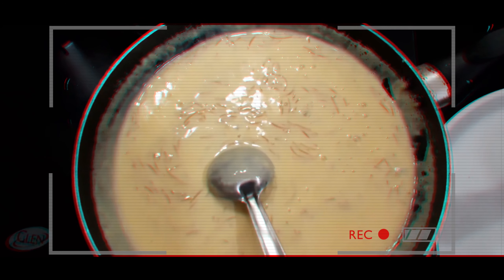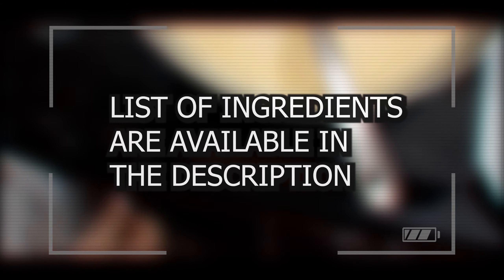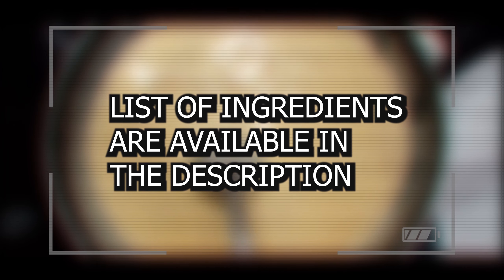Hello, welcome back to Simple Trends. If you are watching my video for the first time, don't forget to subscribe and hit the like button. I would love to hear your comments and feedback — do mention in the comment section below. Check the description box for the ingredient list.